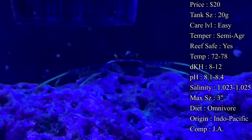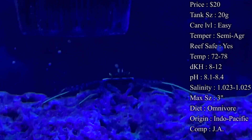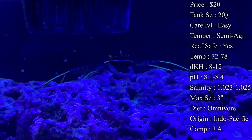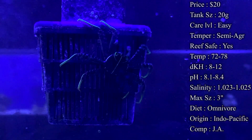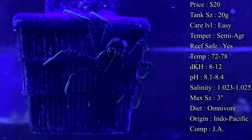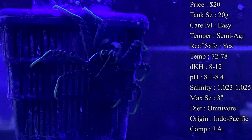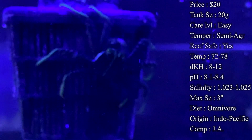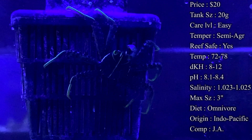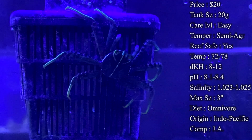Diet: they are omnivores — they're going to be eating algae and also leftovers around the tank. They're great for eating hair algae, bubble algae, and any kind of green algae in there. They're also really good about eating detritus if you've got a problem with that. They also go after leftover food that your fish don't eat — pellets, flakes, mysis, or brine shrimp that have fallen down — they'll run around and eat that up.